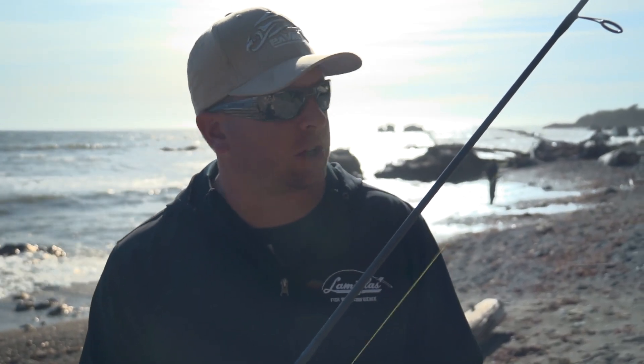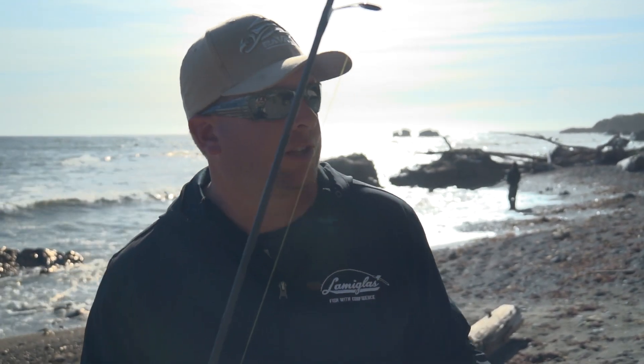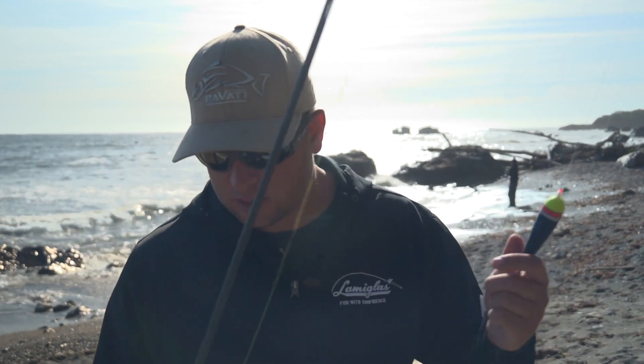On this trip down here to southern Oregon targeting surf perch, I brought all my steelhead bobber and jig rods. When I arrived, I looked out, saw the waves, saw a fairly uniform bottom, and thought, well, I should be able to catch them on bobbers too. So I brought three different rods and ended up setting each one up with a different style of bobber rig.